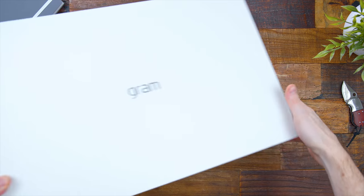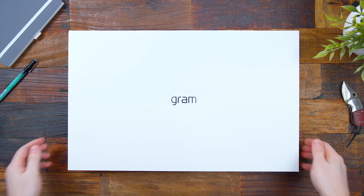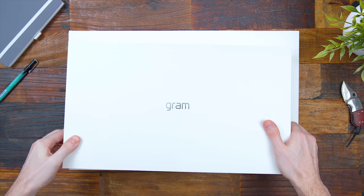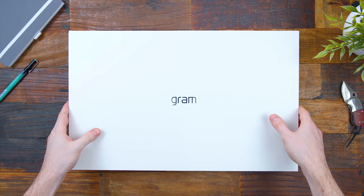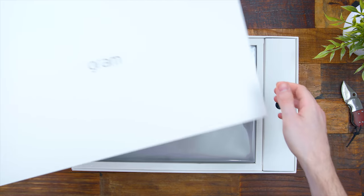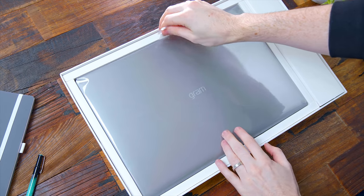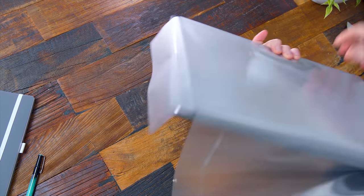We'll check out the new 2019 refresh — first the 17-inch LG Gram, then transition into the smaller 2-in-1. As for the LG Gram product line as a whole, they've been known for their laptops being so lightweight. That's still the story here. Despite the 17-inch screen, it uses magnesium alloy and comes in at just 2.95 pounds.